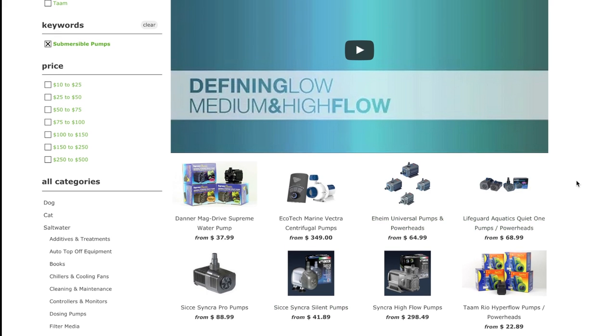There you have an overview of the saltwater pumps and powerheads. Hope it was helpful, and thanks for watching.